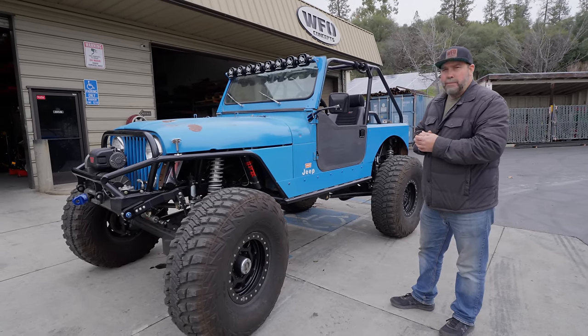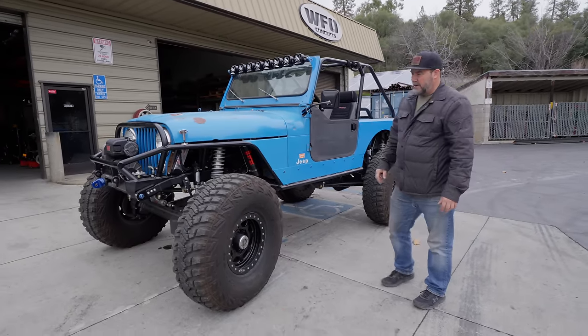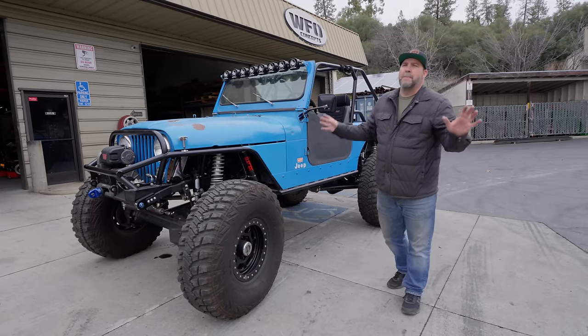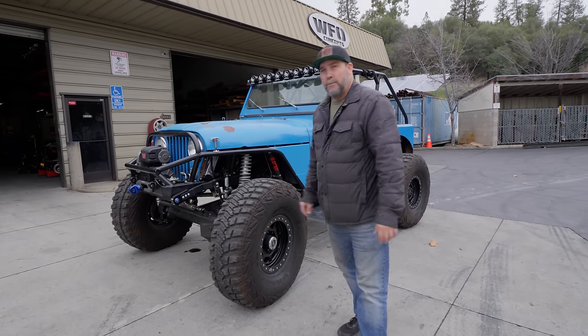It's a sleeper — you walk up to it, it's faded paint, doesn't look like much, and then you start looking at all the components and it's an unbelievable build. I hope you enjoyed what you saw and learned a couple of tidbits, because I know I did. I can't wait to go wheeling with David again next year in this thing.